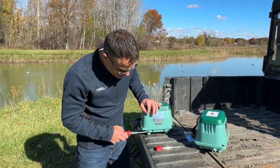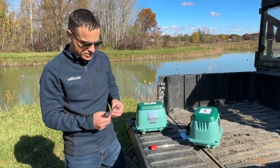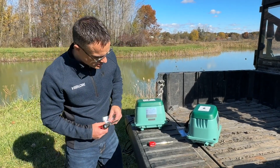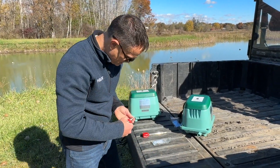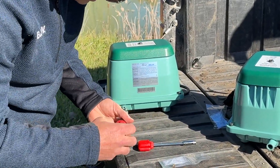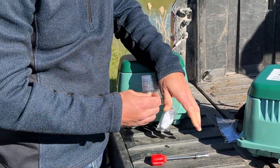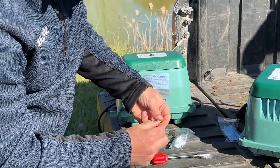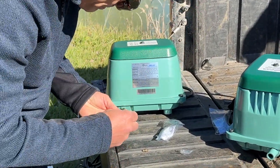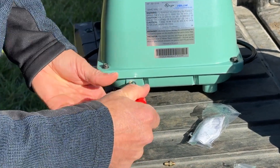If you buy a pump that has the screw installed and you actually need the barb for an external alarm panel, that barb is going to be in your box. All you need to do is use a Phillips screwdriver to remove the screw, then get your barb out and use the seven millimeter nut driver to install the barb. Simple as that.